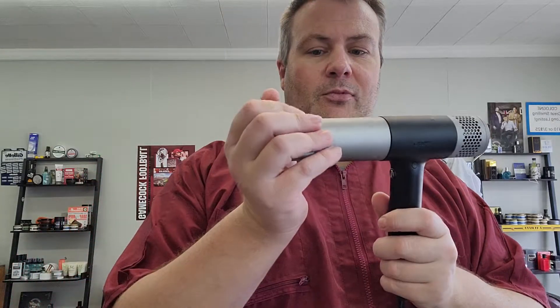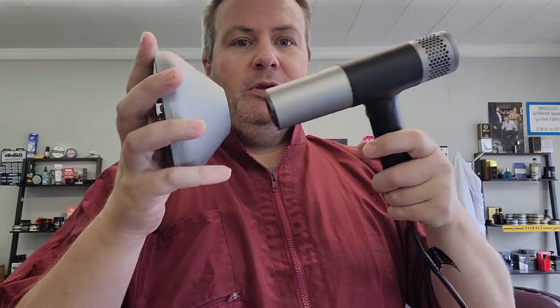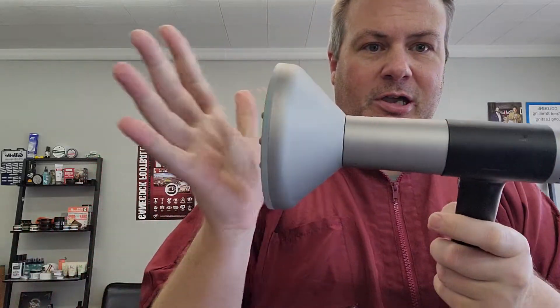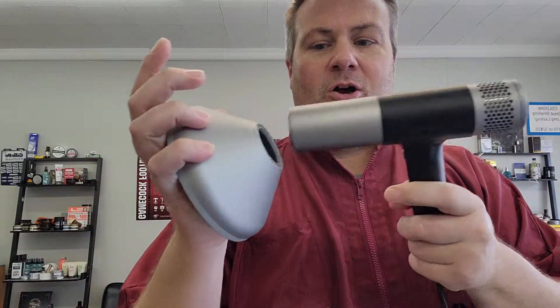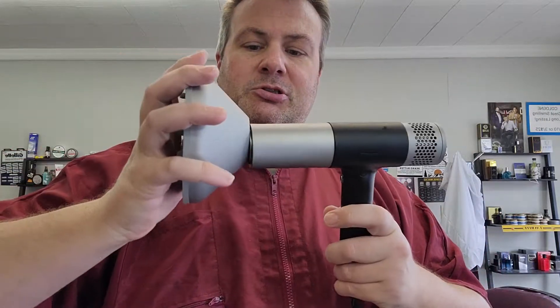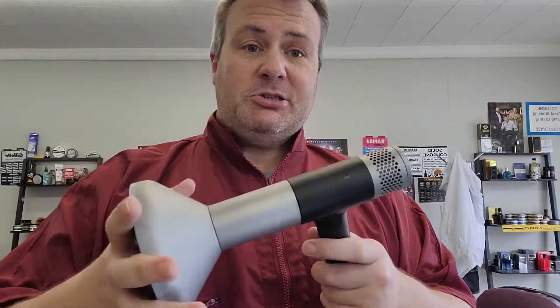Here's what I really don't like, especially when using the diffuser. When you're moving around, this thing is magnetic but it's not strong enough. Look how a little bit of pressure just knocks that off — I've knocked this thing off four times using it on one client. It's crazy.